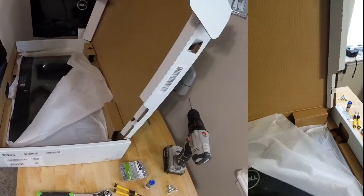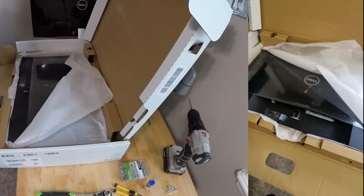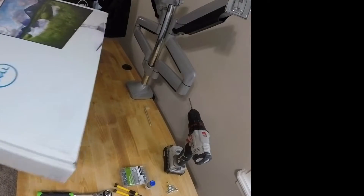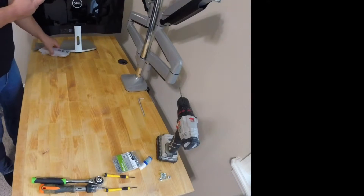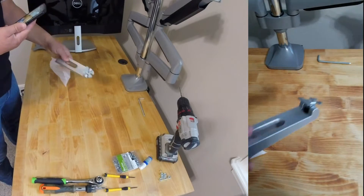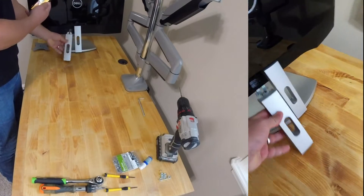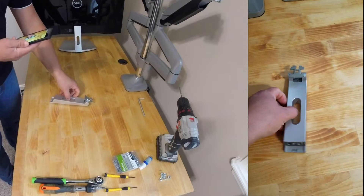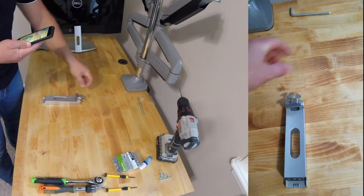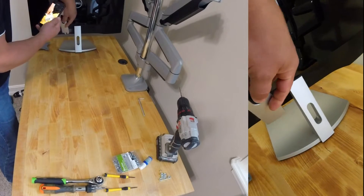I'm going to show you what I did for about a dollar per monitor to solve this problem. Here's the monitor, I'm going to get it out of the box. This is what we need — just this right here. What I'm going to do is take this apart, turn it, and flip it, so instead of fitting in here like this, it will actually go in vertically.